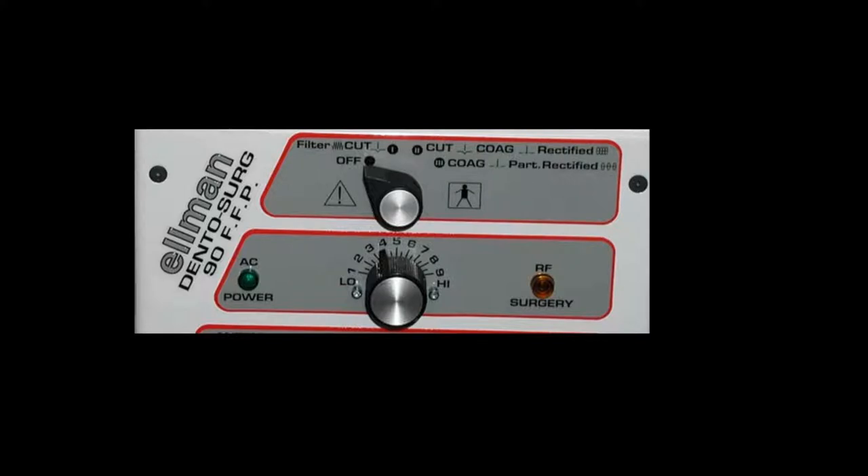Below that is a dial that goes from 1 to 10, and you will see in this slide that it is set on 4. I usually start by setting it on the filtered cut — 90% cutting, 10% coagulation — with the dial at about 4. As I begin working in the mouth, I may increase that to about 7 depending on resistance in the room. Remember, this is a radio wave, and if you have a radio in the operatory, it will interfere with this and increase the need for energy, so you need to turn off the radio when using this unit.